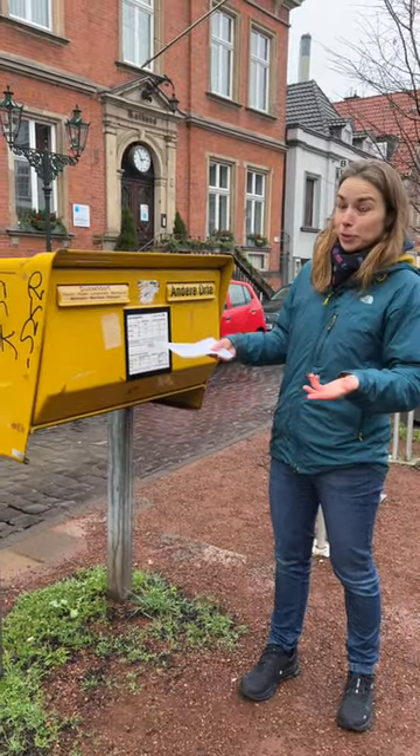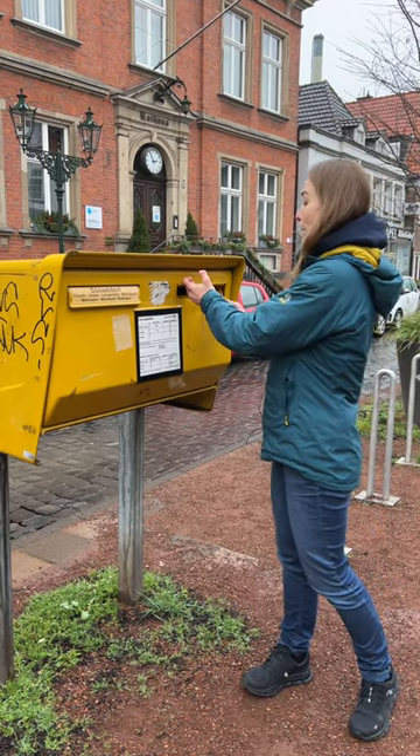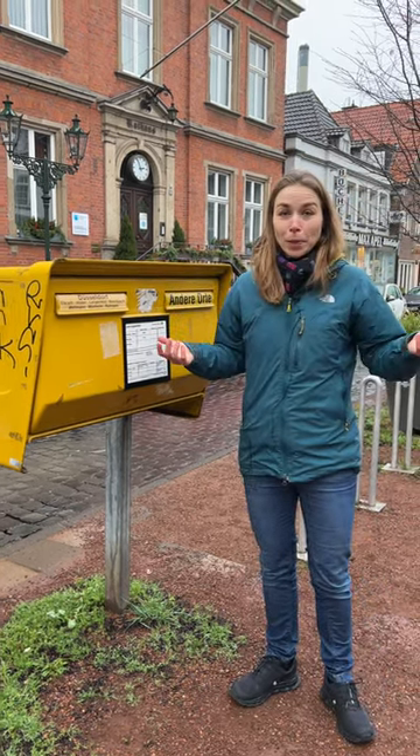You can mail your letter here within Düsseldorf or to another town — and that's it. No need to go anywhere except from home to the mailbox.